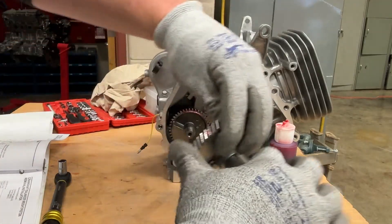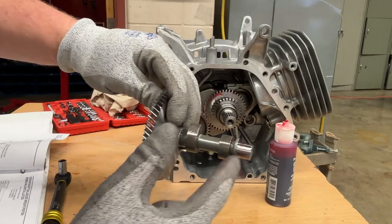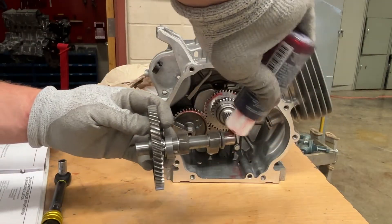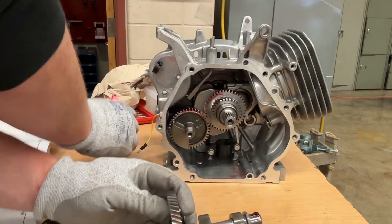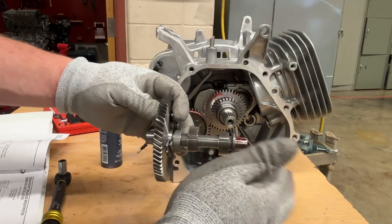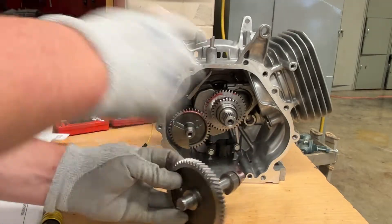Assembly lube on each lobe of the camshaft — so assembly lube here and this one here. You'll notice it's not a bearing in there, it's a bushing, which means it doesn't have those little balls that spin around. Assembly lube.